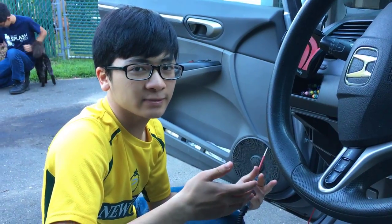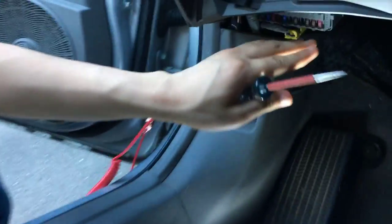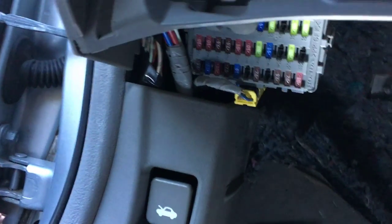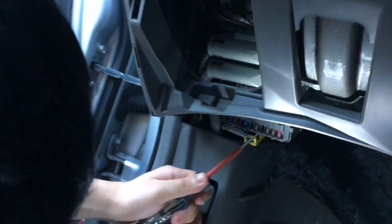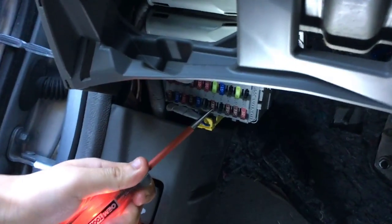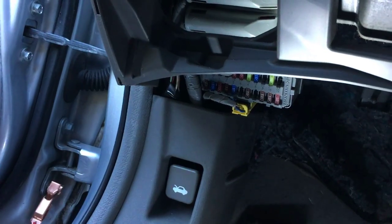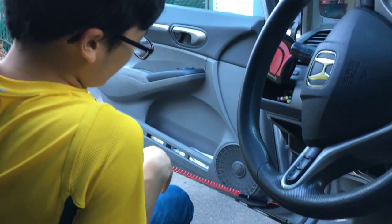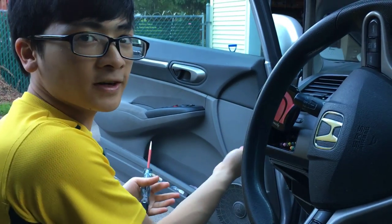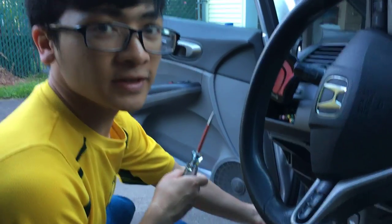This tool is very handy especially when you're working inside the car, because as you can see here there are a lot of different fuses and taking them out would probably be a pain. But with this tool all you have to do is just poke both ends and you can see that the fuse is working. This tool also has a very long cord that allows you to attach it to the negative on the battery, but you can actually attach it to any ground and it will still work.